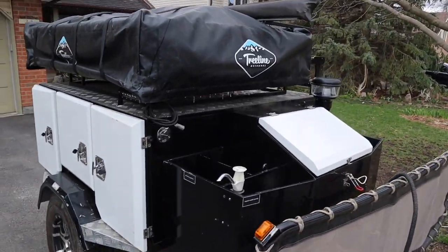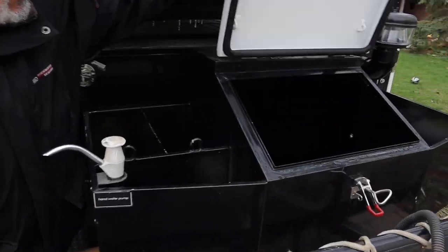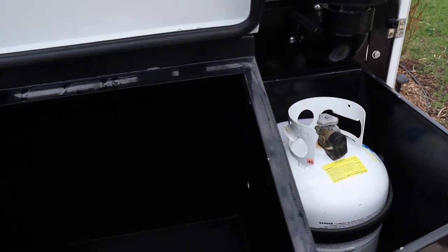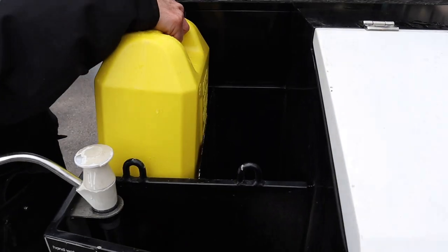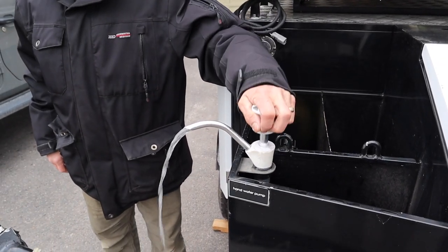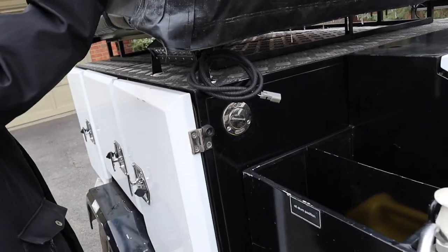Let's have a look at this storage area in the front here. This one's got great storage in the front for things — your propane tank is protected. And then here you have some jerry cans by diesel, a pump, and it's got power that'll go up into the tent.